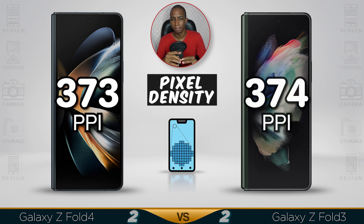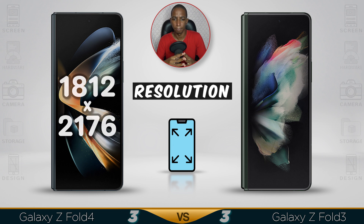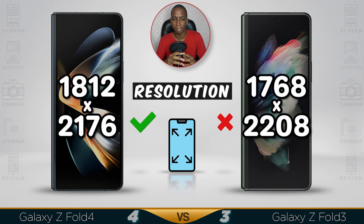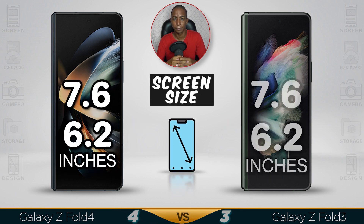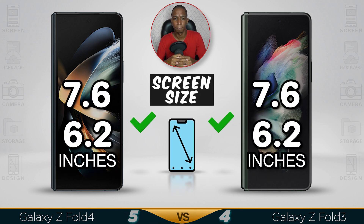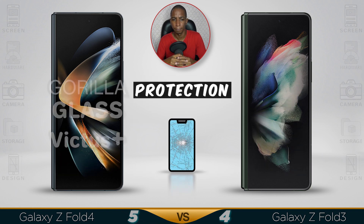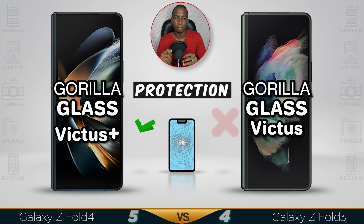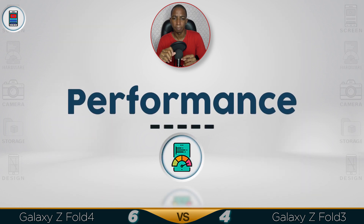The pixel density is the same — really just one pixel less. The Z Fold 4 has received a slight resolution upgrade. It also received a lot of upgrades for better protection, and the screen has slightly better performance.